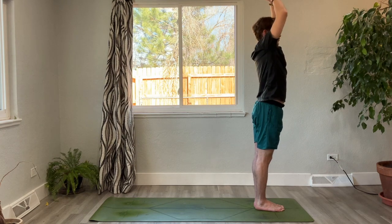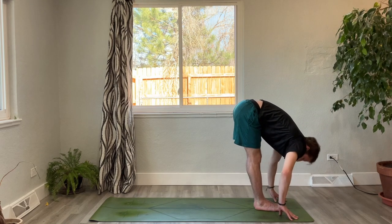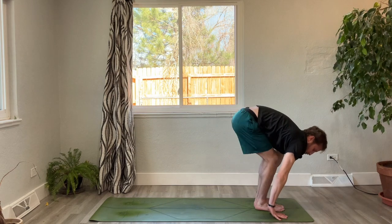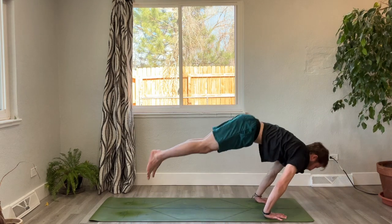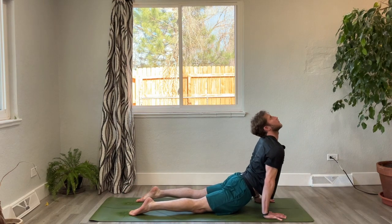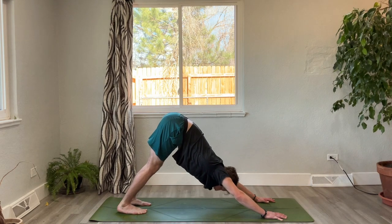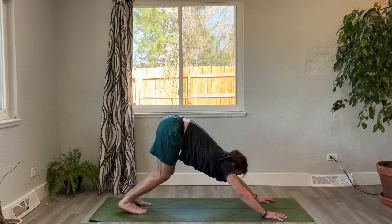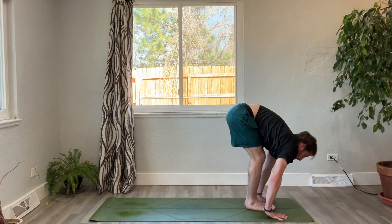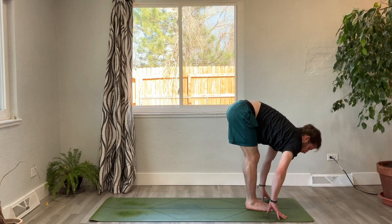Slowly bring the eye gaze back forward as you lower the foot down. Inhale, sweep the arms up. Exhale, fold forward. Inhale halfway lift. Exhale, plant the palms, step or jump it back to chaturanga. Inhale, upward facing dog. Exhale, downward facing dog. Gaze forward, step or hop the feet between the hands. Inhale straight into halfway lift. Exhale, fold.